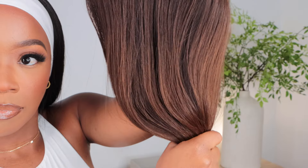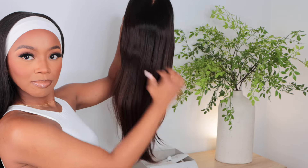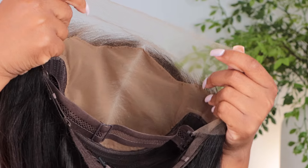The texture of this hair has a more silky — really silky texture, like really silky. That's exactly how I can describe it: very, very silky straight out the box.